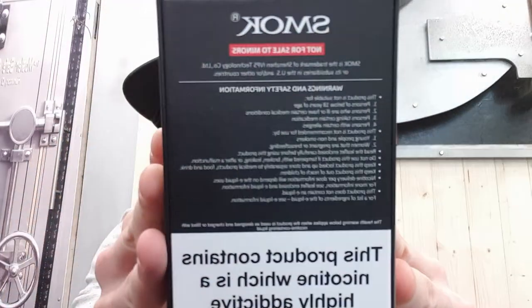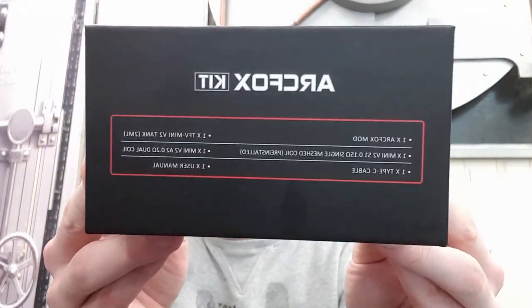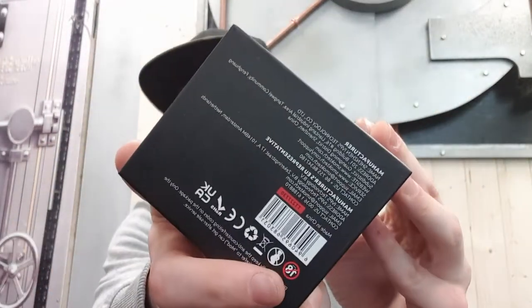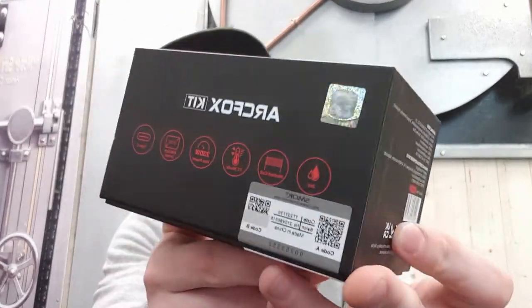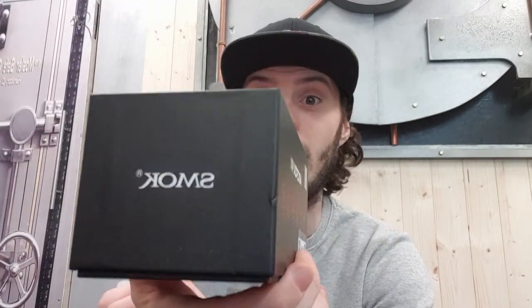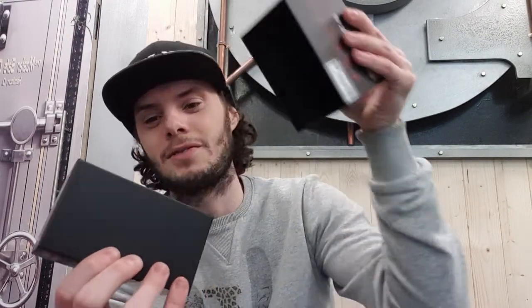Easy packaging to get into. On the back here are the contents and a little bit of information. Here it says Arc Fox. On the bottom there is a bit more information, and some more here. On the top is just the Smok logo. So let's take a look at the Smok Arc Fox.